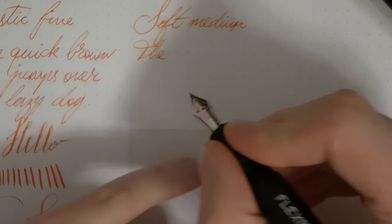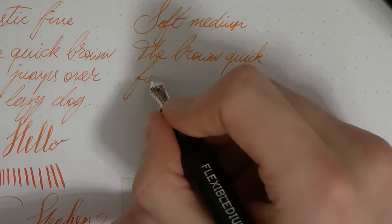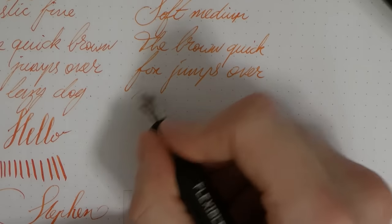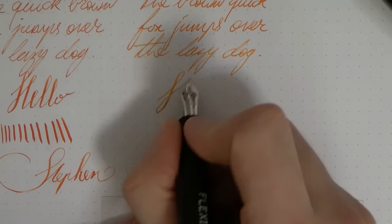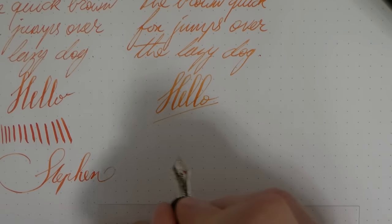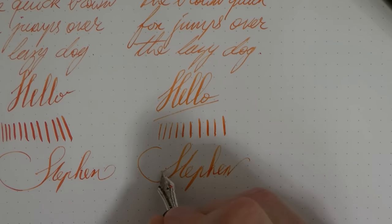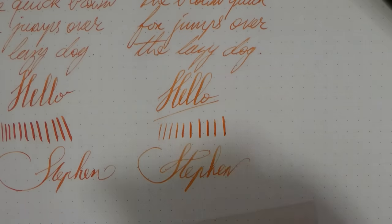This does not have those cutouts and yet it is still a bit flexy. Also quite feedbacky — it is a Japanese nib, so the rule applies that the medium is more like a Western fine. What we want to see of course is the line variation. This is not as elastic and I'm pushing quite a bit. You do get some line variation but it is not as easy to make this nib flex as it is with the elastic cutout. Nevertheless you still get quite some line variation; you just need to push a little harder. Some people really enjoy that — some people don't like an ultra soft nib that flexes as soon as you put just a little bit of pressure on it, so for some people that might be nicer.